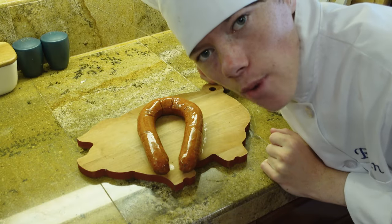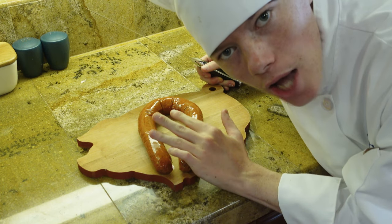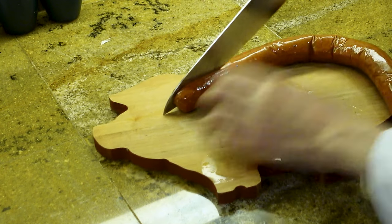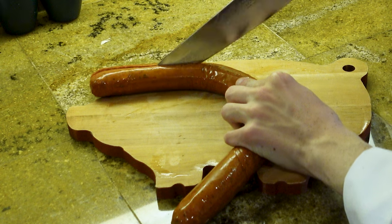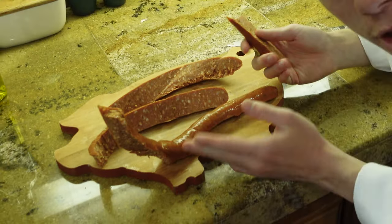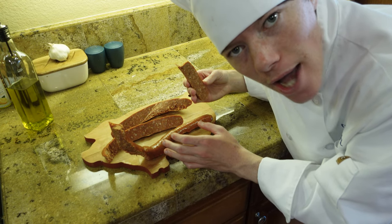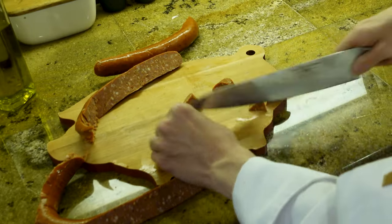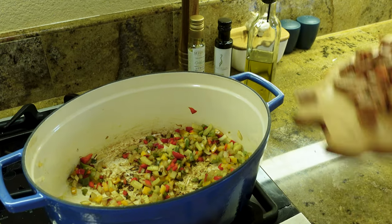While the vegetables are sautéing, we're going to slice and chop up our sausage. We're going to slice it in half — be very careful, it is slippery and slimy. Now that your sausage is sliced in half, we're going to cut it into bite-sized pieces. This sausage is already cooked, so try to make sure all the pieces are evenly sized. Time to put the sausage in.